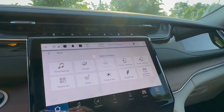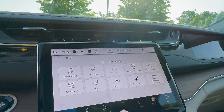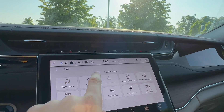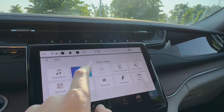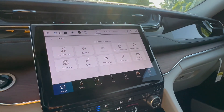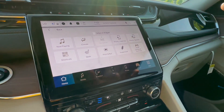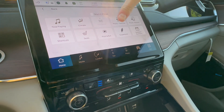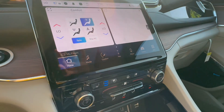You can actually customize your home screen. Let's do that right now. I'll do climate for the first widget, and for the second widget I'll do suspension.